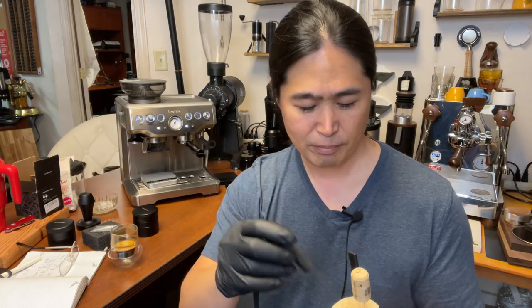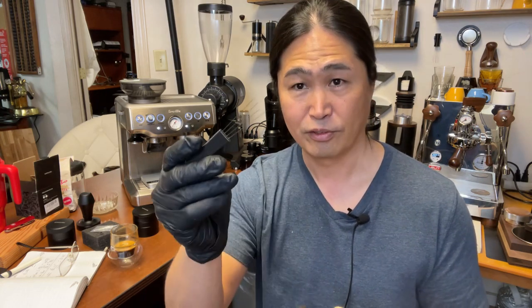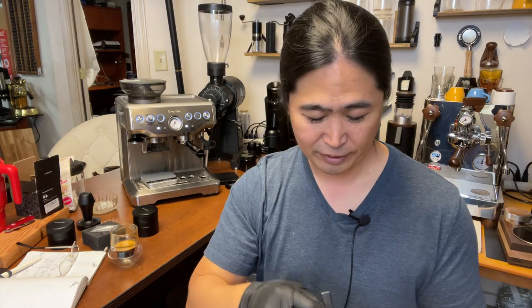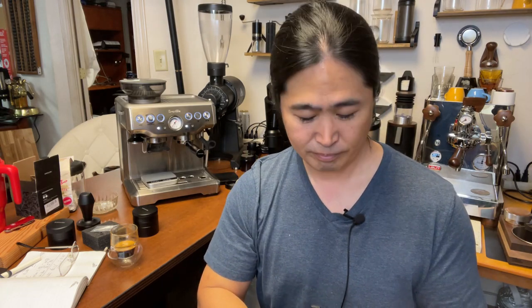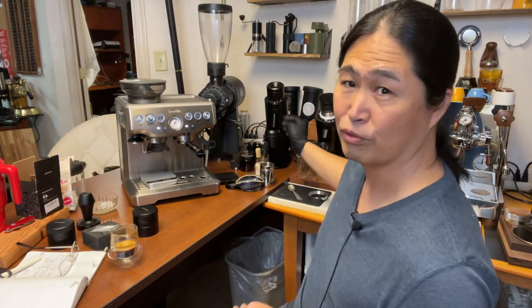Shout out to J. Kim. This is the puck rake. You have a lot of options now, folks — a lot of options when it comes to tools.